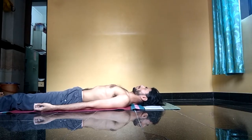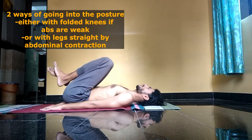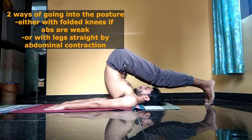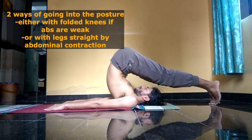In the supine position, bring the legs together with palms facing the floor. The easier way to enter the posture is to fold the knees, bring the legs over the head, then straighten the knees and try to touch the toes to the floor over the head.